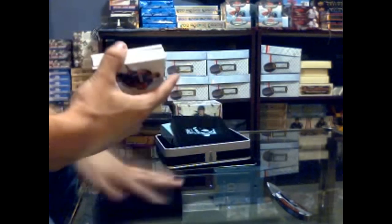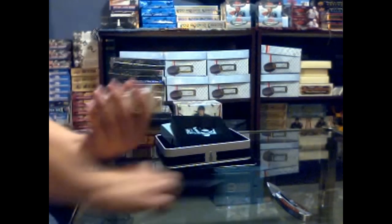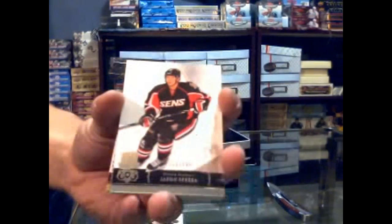Here we go — base card on the back, base card number 220 out of 249: Sidney Crosby. And another base card, number 129 out of 249: Jason Spezza.